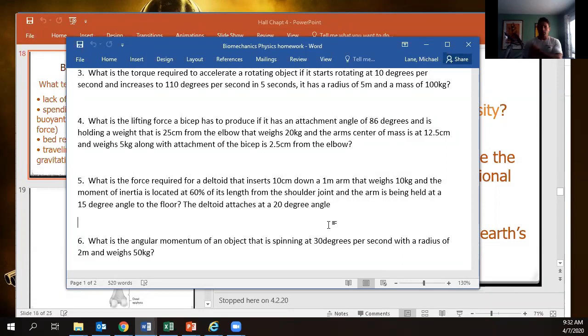That 15-degree angle is facing on the downward side. So effectively, we need to take the sine of 15 degrees and then multiply that by 0.6 meters — because it's 60% of the length — times 10 kilograms. That's a heavy arm. This is going to equal the sine of 15 degrees times 10 centimeters, which is 0.1 meters.